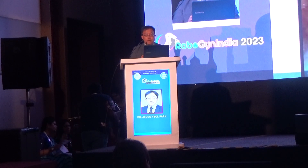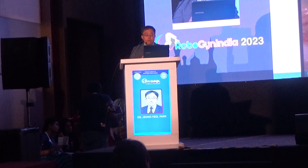I cut the omentum using a handheld energy device. This is very fast, so these days I prefer this approach.